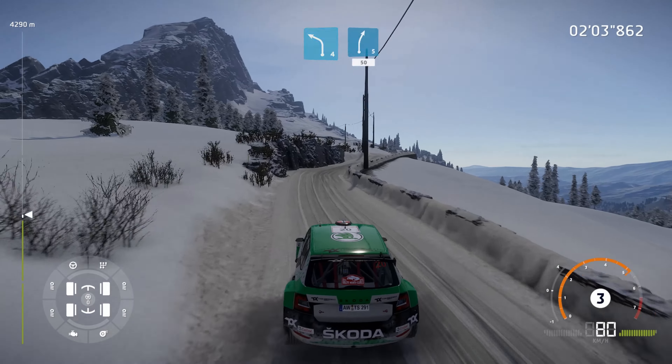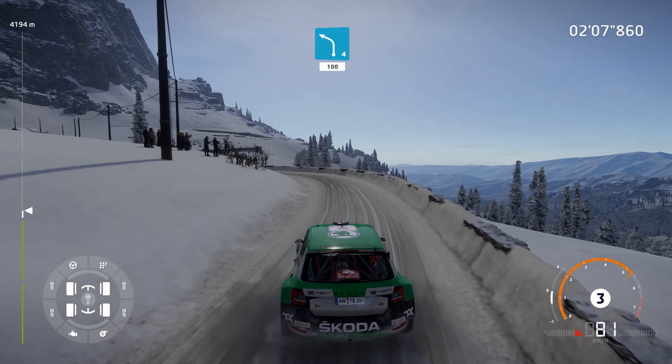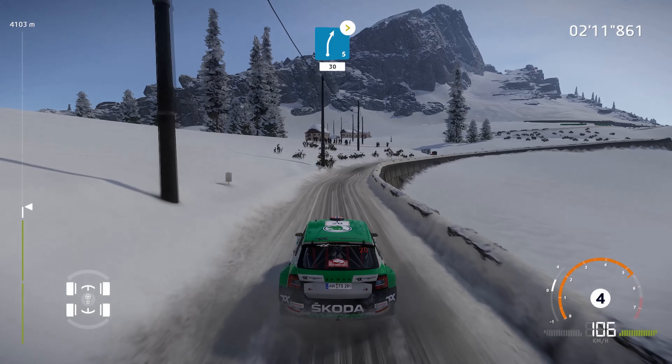Caution, hard brake for hairpin left, 50. Right 4, 30. Left 4, tightens into flat right into flat left.